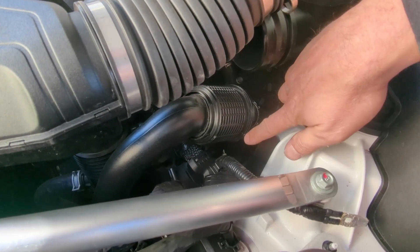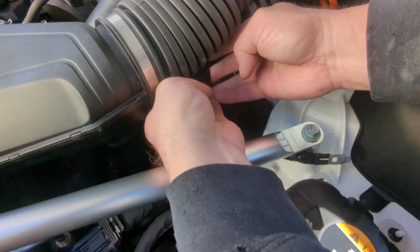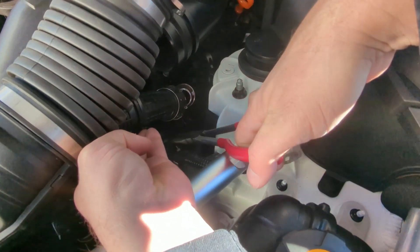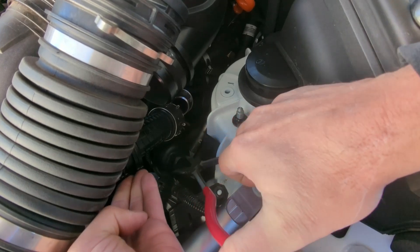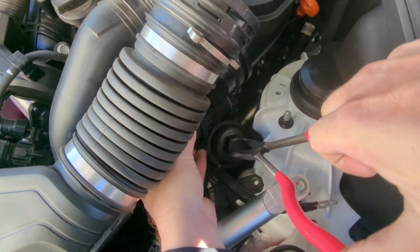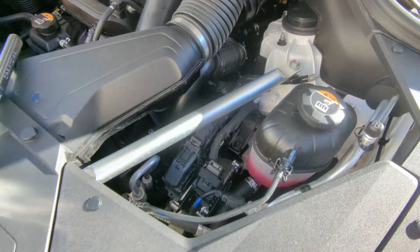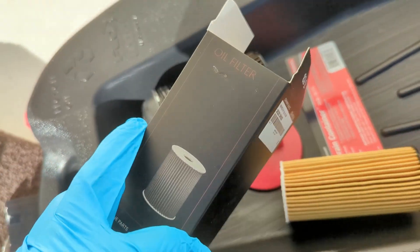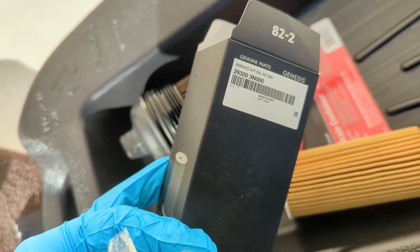Now that this is disconnected and the filter is unscrewed with the extension, I lift this kind of up out of the way, and then I use some needle nose pliers. If you've got smaller hands you can probably get it out by hand, then you just lift it out.